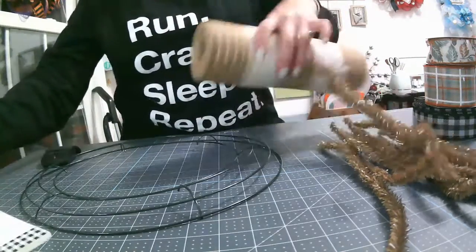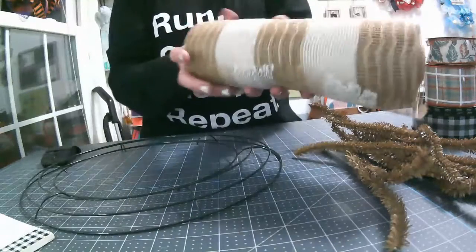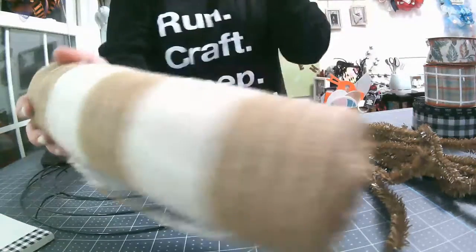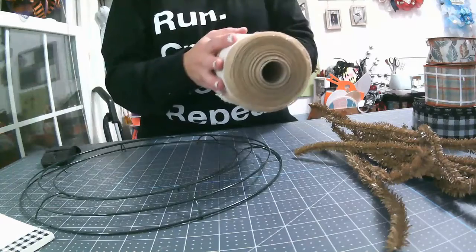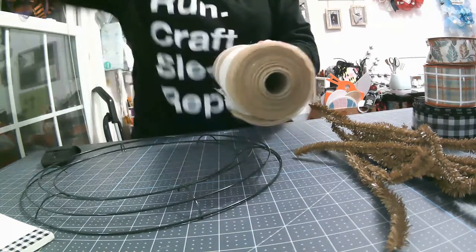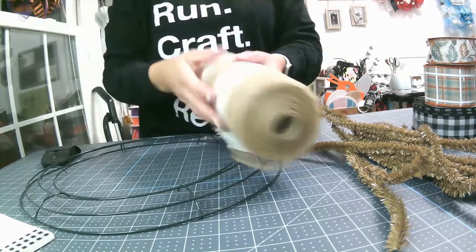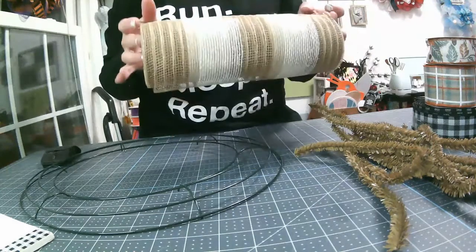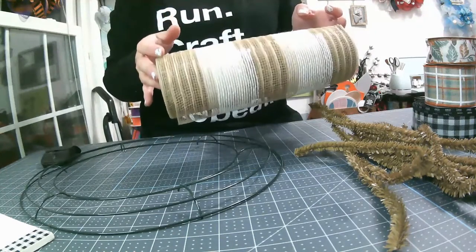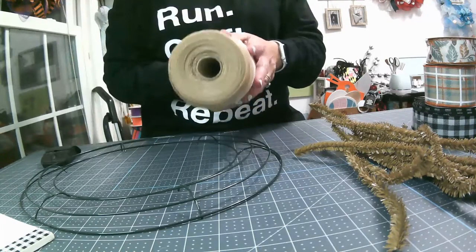So we're also going to be using this jute poly jute ribbon — mesh. We're going to cut 12 pieces at 20 inches and 12 pieces at 10 inches. We will do the ruffle and then we will do the curl.